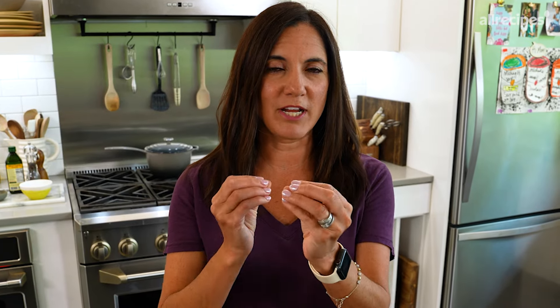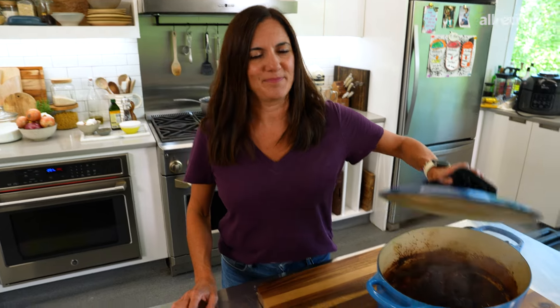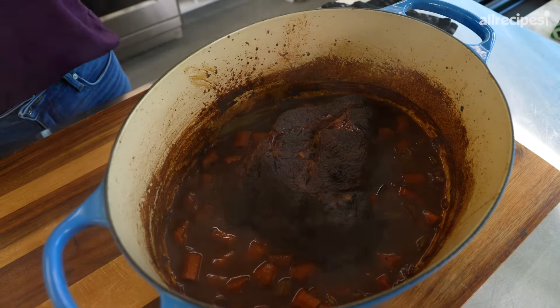This is actually Cracker Barrel's newest addition to their fall menu, and I just thought we'd recreate it because it sounds too good to be true. Everyone's making pot roast this time of year, and this is my message to you: next time you make it, get a big one and make double. Just be sure you have leftovers so you can make this. The reason why I think you should start with leftover pot roast is because the whole dish would seem too overwhelming if you made the pot roast and then made this. So I went ahead and made my pot roast, and here's how I did it.